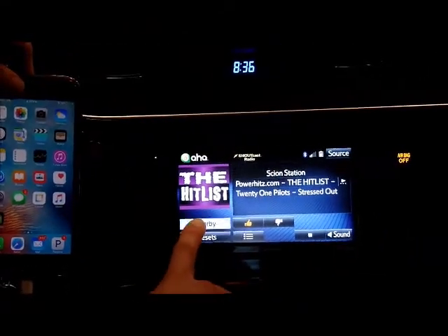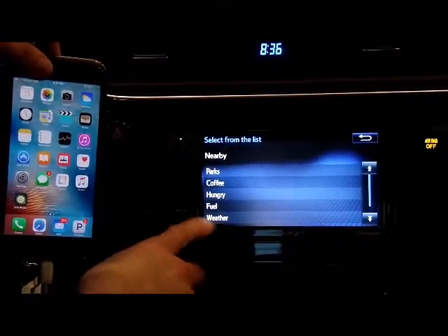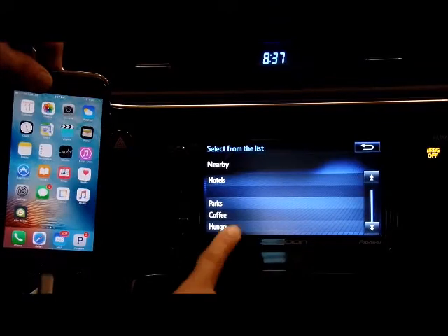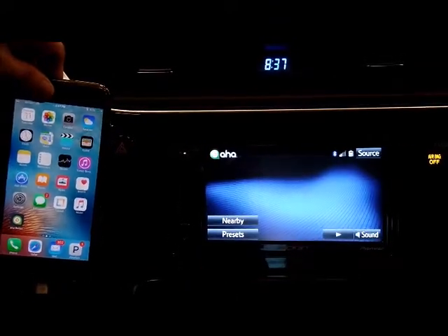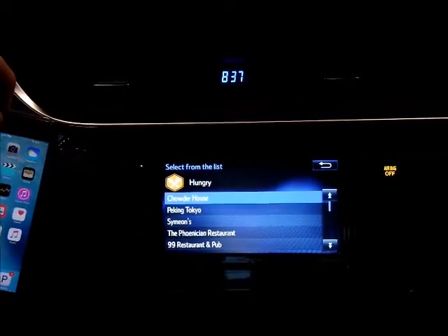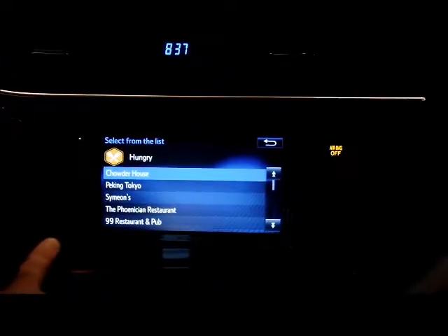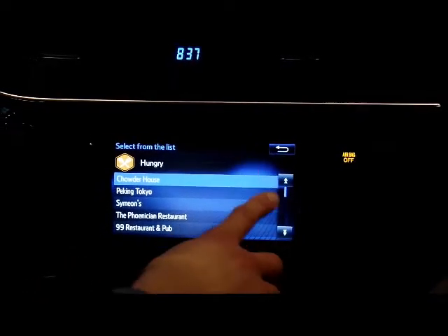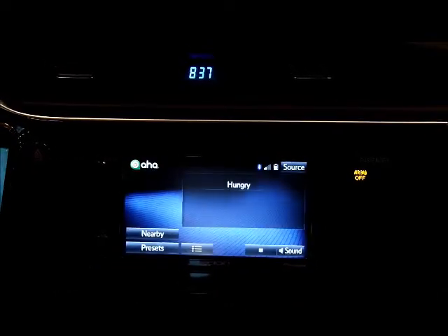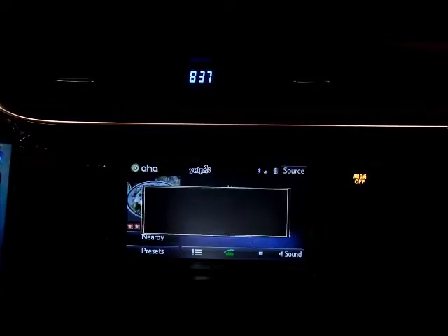You can look at nearby places — it shows you six choices: parks, coffee, hungry, fuel, weather, and hotels. So just for one example, if you're looking for food near you with the AHA app, choose Hungry. It shows you 20 results. If you choose the list, it shows you the 20 results it found for food. It'll read through the rating out of five stars for every single one of them if you choose them. If you do pick one specific one, it will also show you the option to call them with your Bluetooth device.